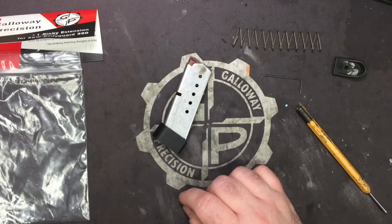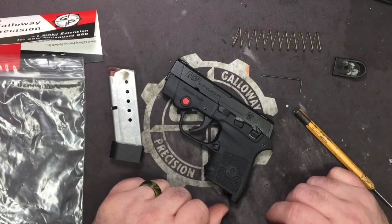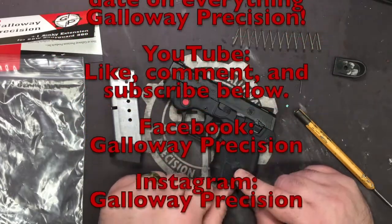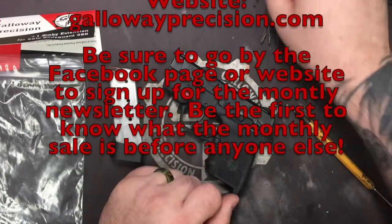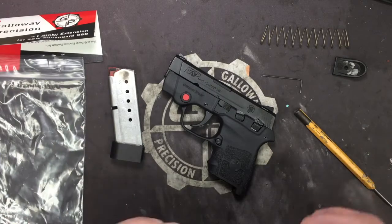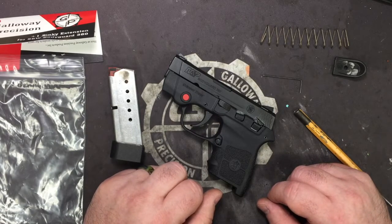So the aluminum installation video will be going away, replaced by this. And that's going to wrap it up guys. If you have any questions, feel free to email me at tech — that's Tango Echo Charlie Hotel — at GallowayPrecision.com. Be sure to follow us on social media here on YouTube, like, comment, and subscribe below. Be sure to follow us on Facebook, Instagram, and Twitter. Go to the website or Facebook and sign up for the monthly newsletter — that will give you an idea of what the monthly sale is going to be before we tell anybody else. If you have any issues, just shoot me an email, and as always, be safe, be accurate, and God bless.